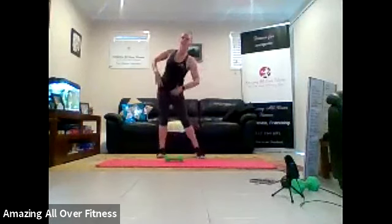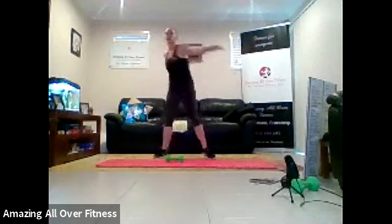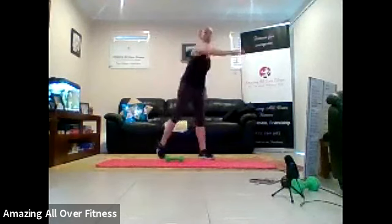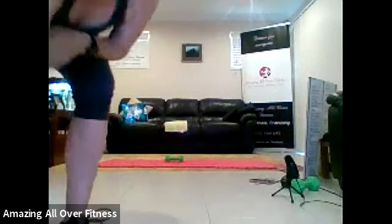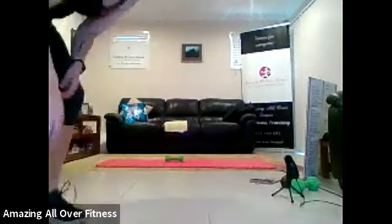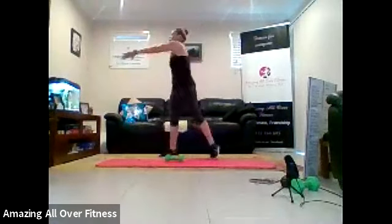Yep, we're doing these now, dead hip rotations. Yep. And now we reach, big stretch. That's it. Keep that going, guys. We're just checking, making sure everything's all right now. That's all good. Two more, two, and one.